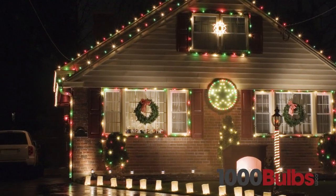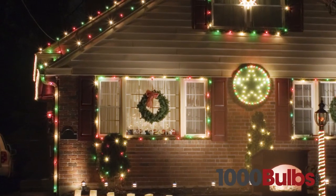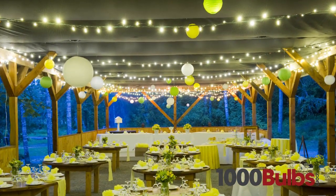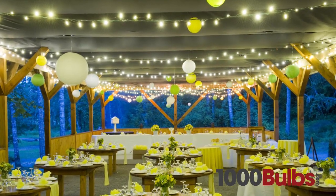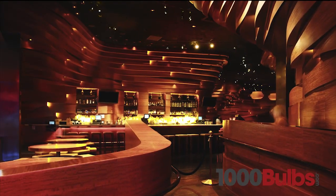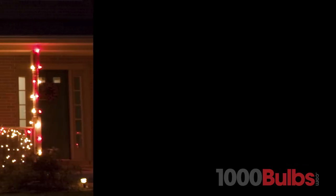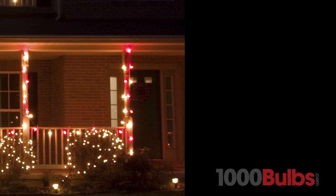From seasonal decor, to wedding lighting, and restaurant accents, our wide variety of quality replacement bulbs will help you capture the perfect mood for any occasion.